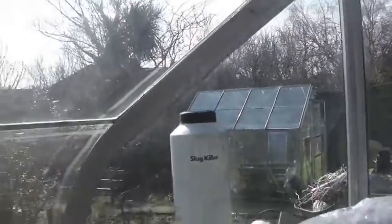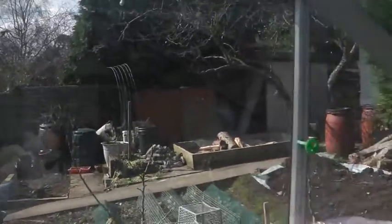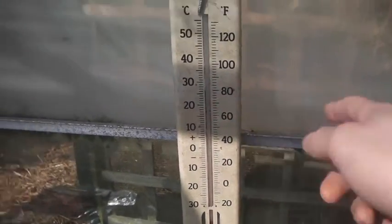Well, good morning YouTube. We've actually got a nice sunny day for once. The sun's out, nice and bright, really warm in here, which is good. You might not be able to see it, but we're up at 30 degrees, or 86, 88 Fahrenheit.